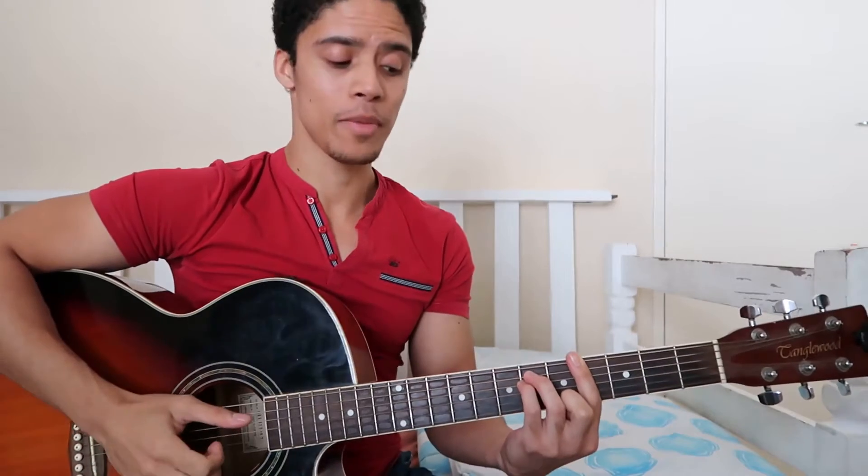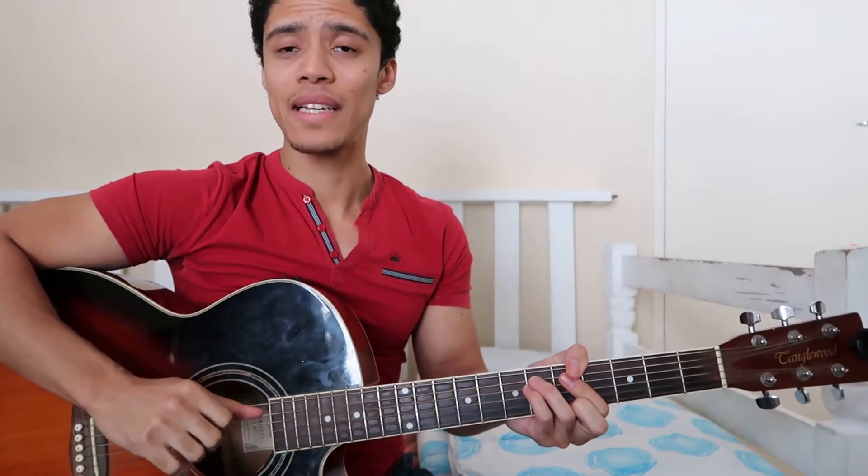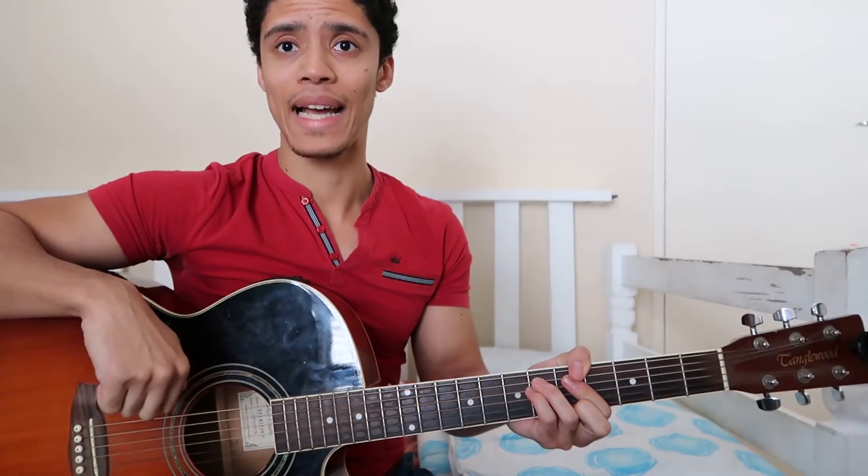Hey guys, what's up? Today we're going to be looking at how to play Ulalala by EXO. Super super fun groovy song and it's not too difficult once you get the hang of the rhythm. So if you guys like this tutorial please give it a like and consider subscribing. Let's zoom into the fretboard and have a look.